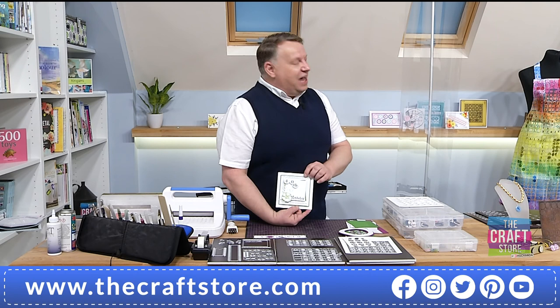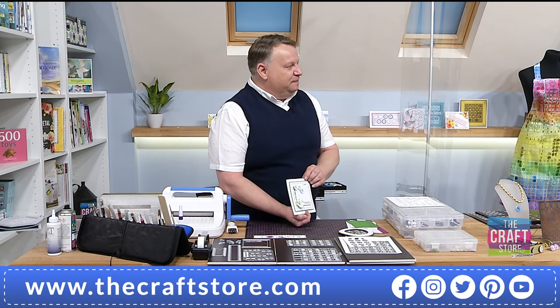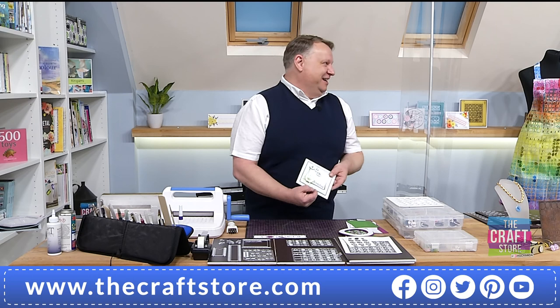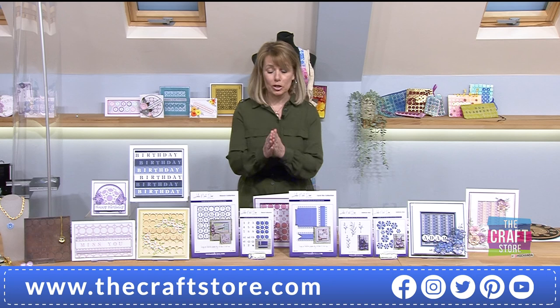I even made a sample at 7 o'clock this morning because I haven't stopped. I always feel that when I love a project, I love a set of dyes, I always think that other people won't - but I've spent so much more time on these than I ever should have done. Amazing. So it's made me really nervous.